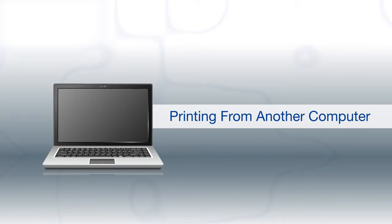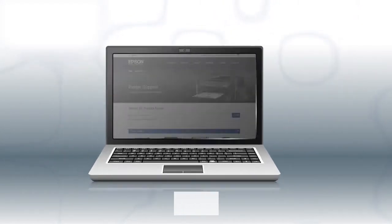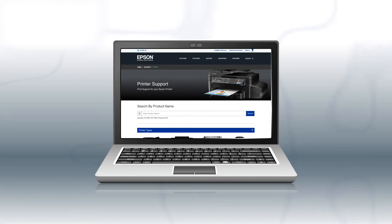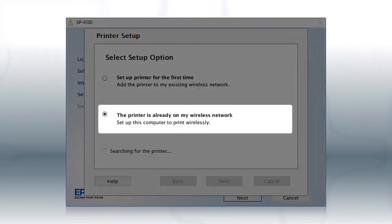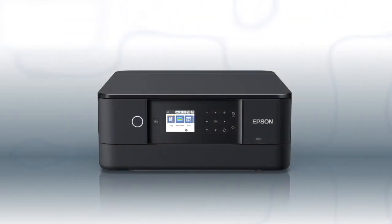If you want to print from another Windows computer, insert the CD that came with your printer. If you are using a Mac or your computer does not have a CD or DVD drive, download and run the product's software package from the Epson support site. At the setup screen, select the option that says the printer is already on my wireless network, then follow the rest of the on-screen instructions. You can repeat this process for additional computers. You are now ready to print wirelessly from all your computers.